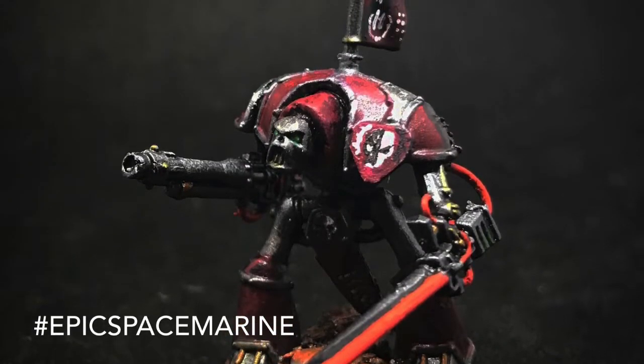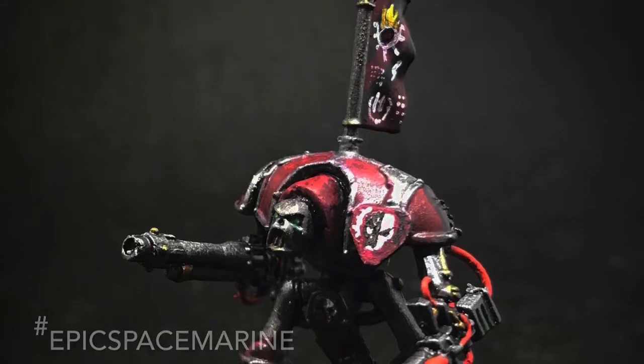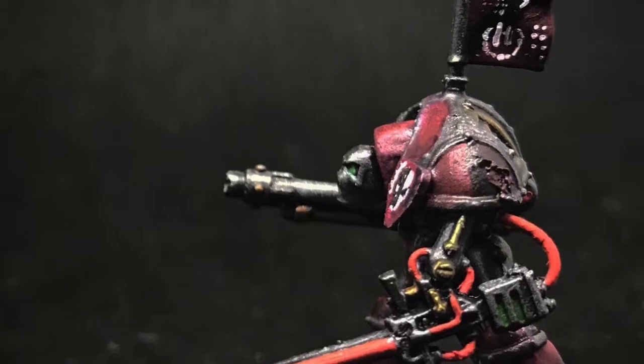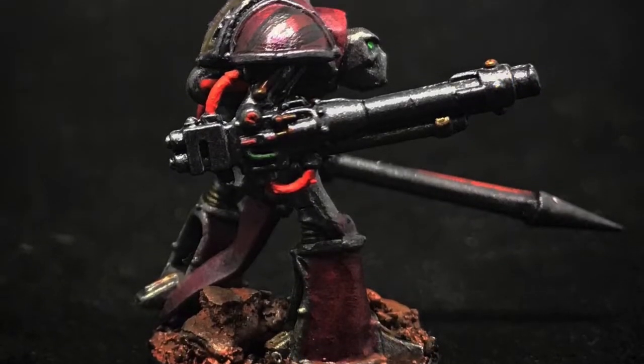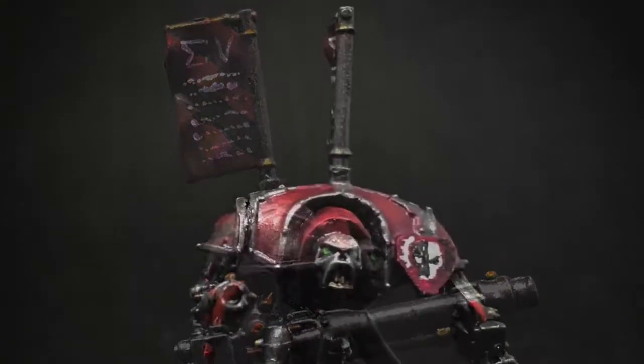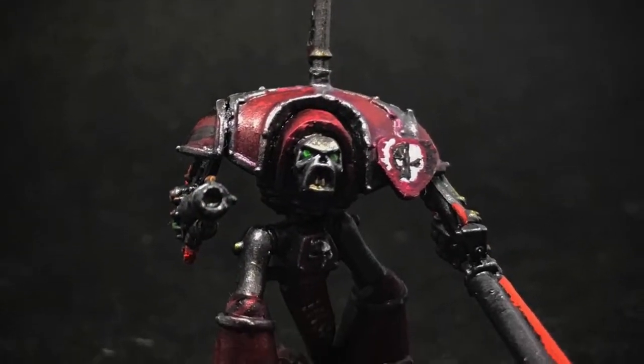And here we have another Epic Space Marine model, this time a Knight Baron with shocker arms made from a plastic rod. His back banner comes from an old 28mm Samurai model, and his shield plate is from a sprue.